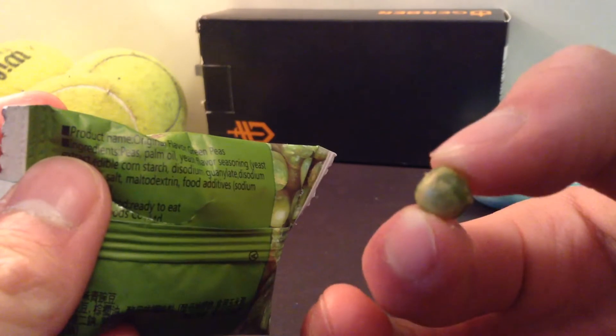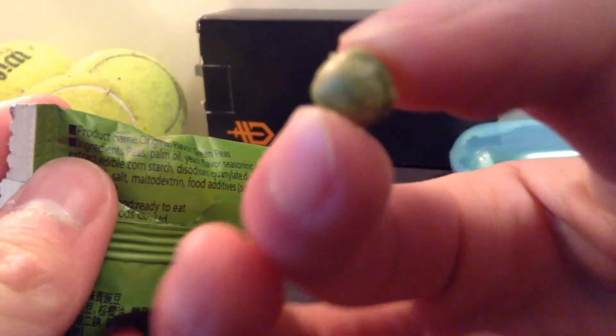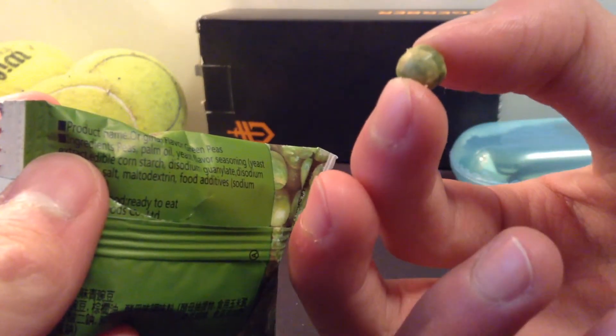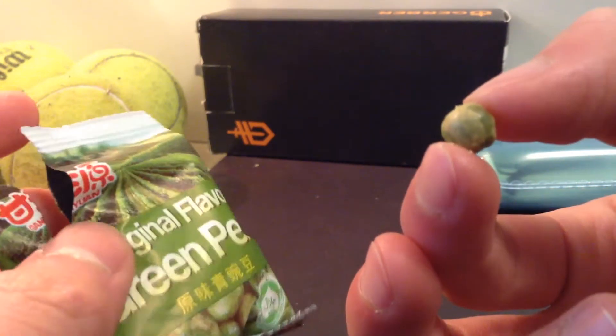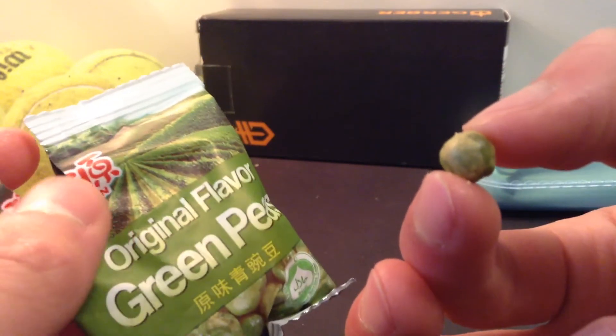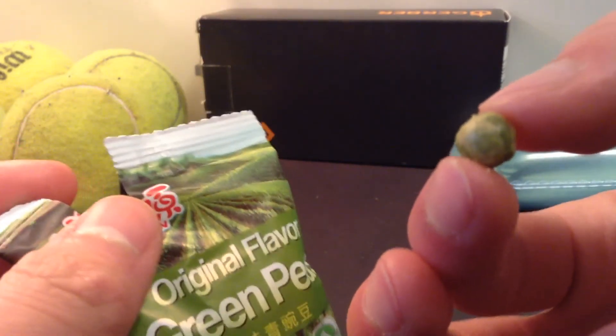Overall, they taste like chips. They're a really nice snack. Thanks for watching, guys. Here's a close-up — it's kind of blurry — but thanks for watching. This has been Dan. I'll see you in the next video. These have been original flavor green peas. The closest comparison is chips. Very nice. Thank you for watching, guys. I'll see you in the next video — goodbye.